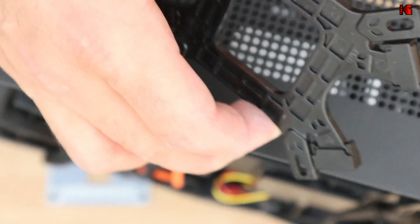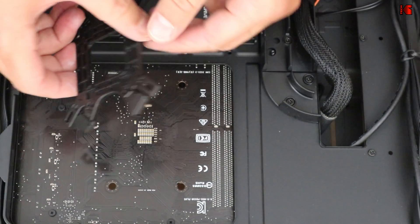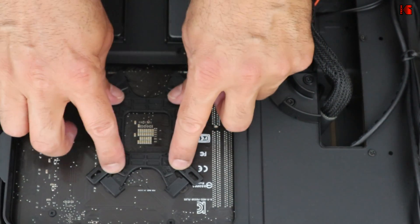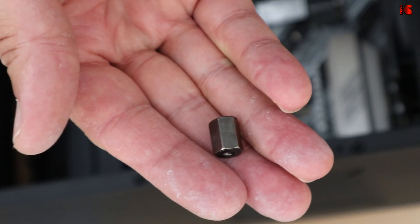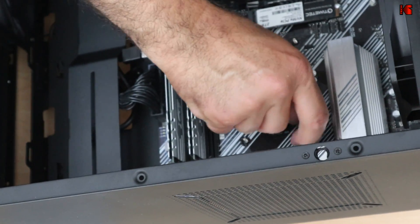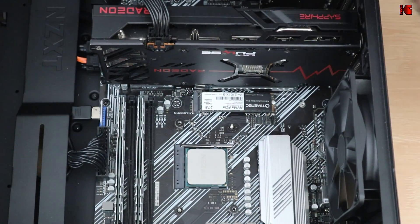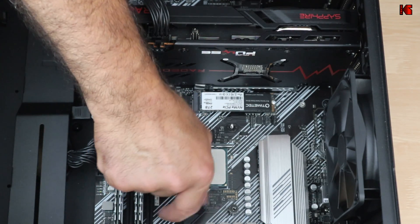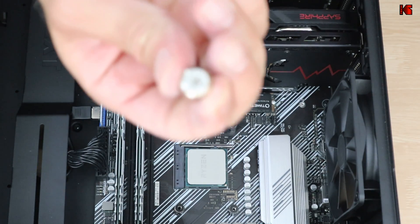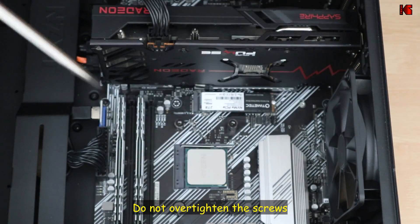Now put the new backplate on. Turn the PC over — you'll see the back of the motherboard with the screw holes. Place the backplate so the bolts align with those holes and hold it with your hand. Finger-tighten one bolt, then one on the opposite side to keep it in place, then add the remaining two. Finally, use the bolt-head tool on each bolt to tighten them all.